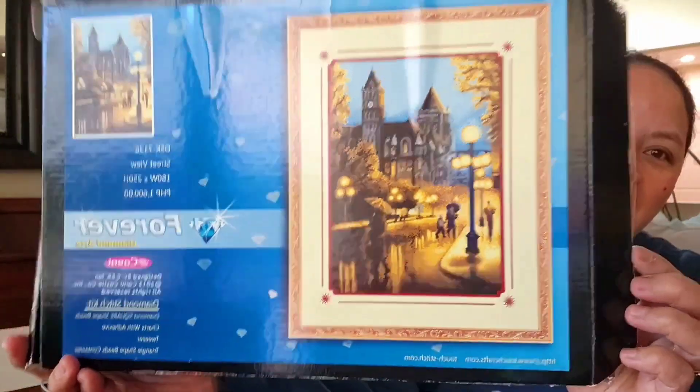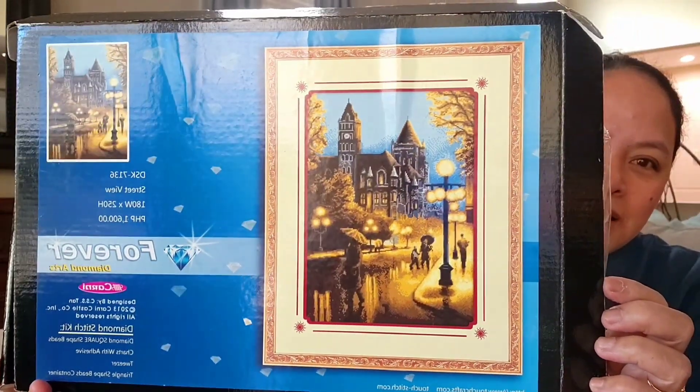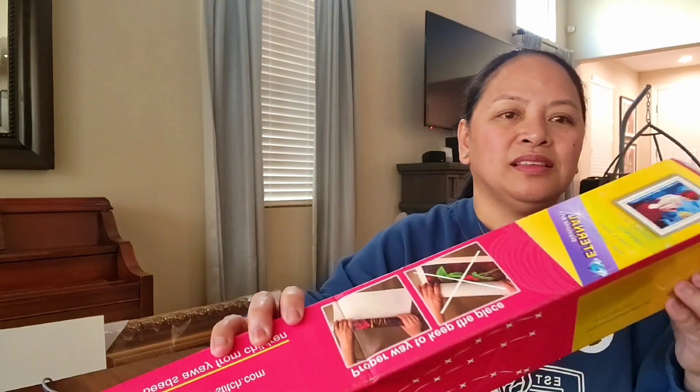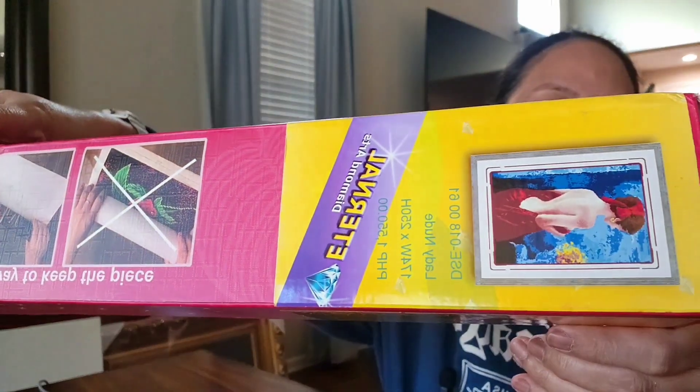Hello guys, welcome back! Today we're just gonna do a simple project — it's all about the diamond painting art. This is how it's gonna look like; I got two of them. This is the first one and the second one. I'm gonna put them together basically. My mom is the one who made them; I just need to assemble and frame them. I've had them for a couple of years.